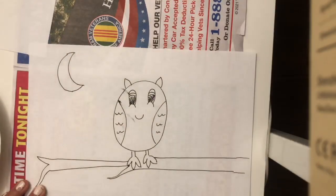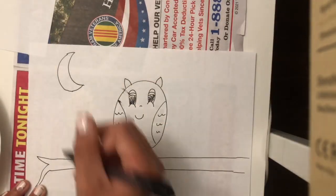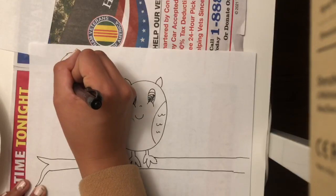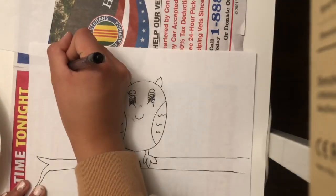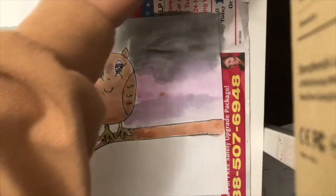I'm going to make a moon because this is happening during the night — owls come out at night. And I'm going to add a little nose on Fred because I forgot. We're going to add a smile on our moon because our moon is also happy, and some eyes. And that is our drawing.